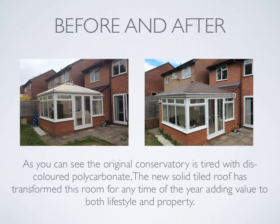Let's take a look at before and after photographs. On the left-hand side is a discoloured polycarbonate roof, and on the right-hand side the new roof with TAPCO tiles installed around the existing structure. The original conservatory was tired with discoloured polycarbonate. The new solid tiled roof has transformed this room for any time of the year, adding value to both lifestyle and property.